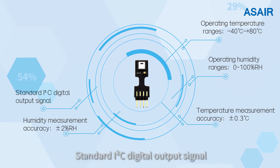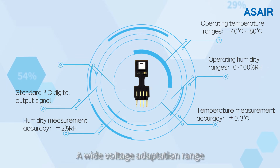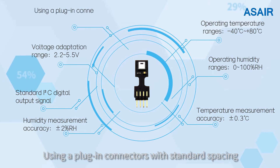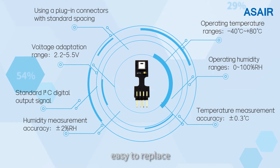Standard I2C digital output signal with fast response. A wide voltage adaptation range allows use in a variety of different devices. Using plug-in connectors with standard spacing, easy to replace.